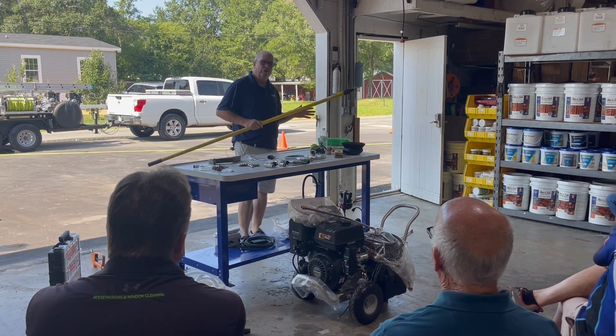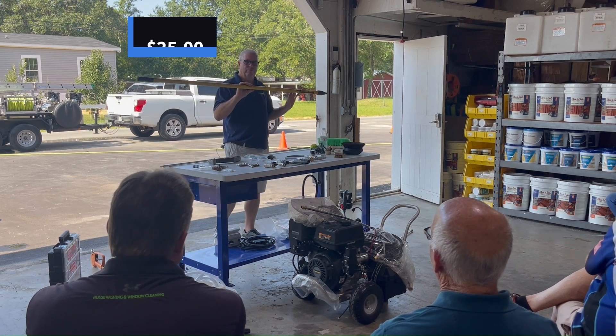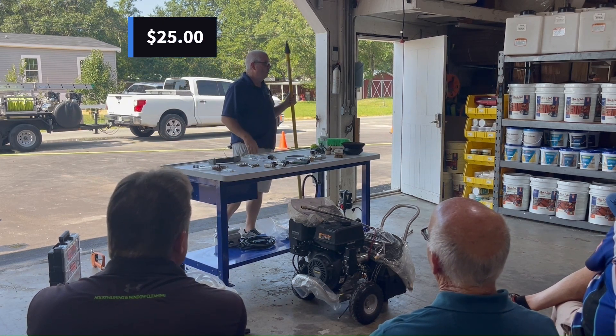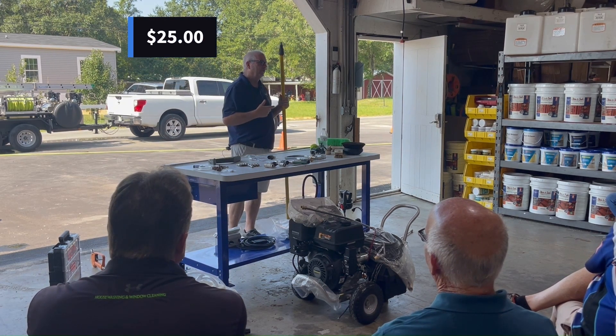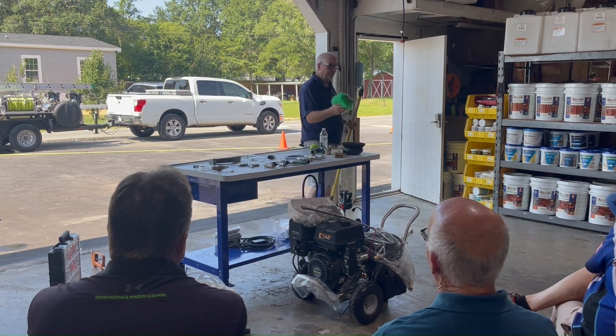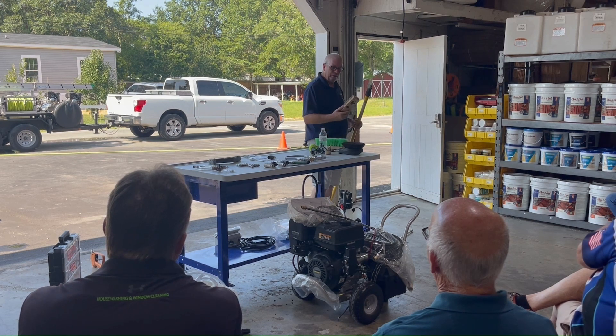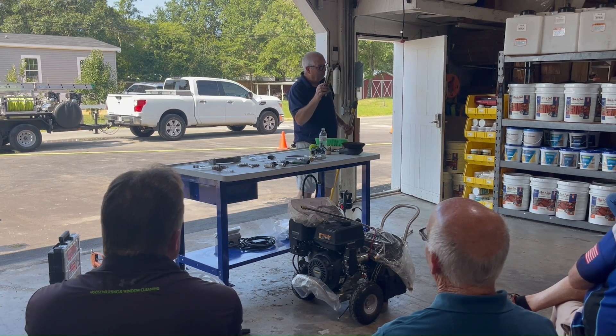Things that you need on your trailer that you maybe don't think about — does anybody carry an extension pole? You should always carry an extension pole, maybe even one longer than this, because they're good with brushes to do gutters if you need to. You can have a smaller one to scrub concrete with. Brushes are important.